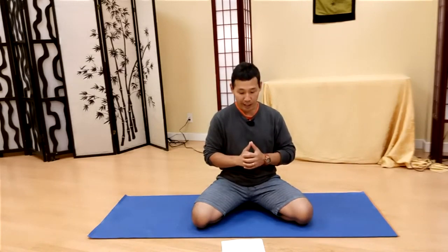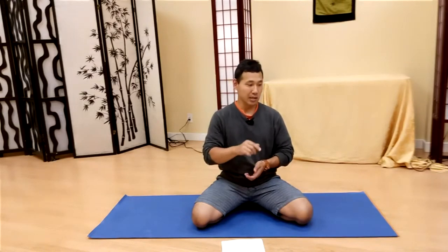This is the second exercise, but you don't have to do the first one first — it doesn't have to be done in that order. You can start with this one or start from the first one; it really doesn't matter.